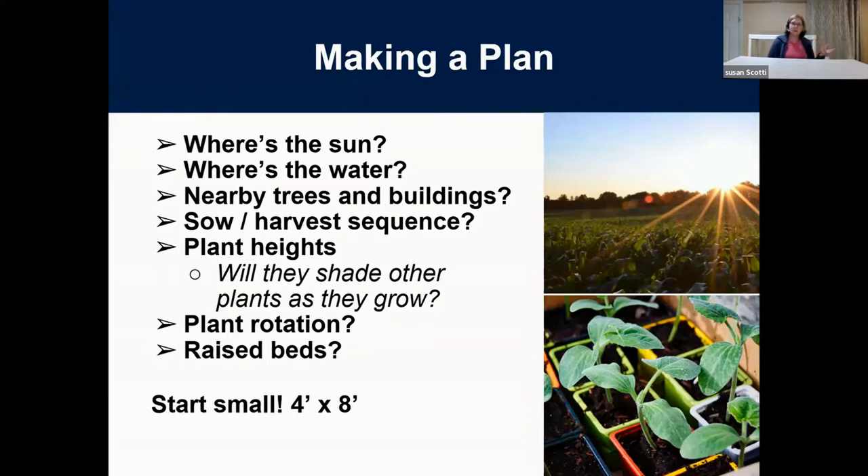Think from year to year about plant rotation. If you have tomatoes on one end, the next year move them to another spot. It's best to rotate your nightshades — eggplants, tomatoes, and peppers — then put a legume like a pea or bean there the next year, using plants with different nutritional needs. This helps plants grow better and helps each other with nutritional needs.